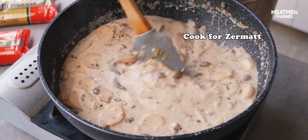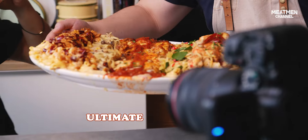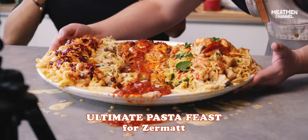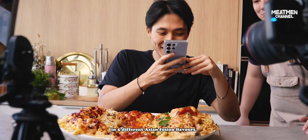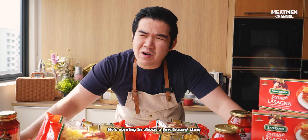Hungry, cook for Zermatt and no time to eat. Today, San Remo has challenged me to make the ultimate pasta feast for Zermatt. I'll be making 7kg of pasta in 5 different Asian fusion flavours. He's coming in about a few hours time, so I think we better get started.